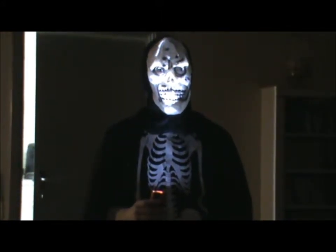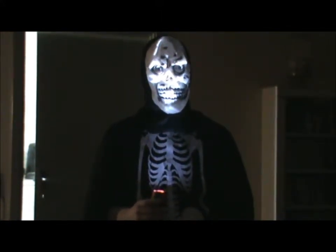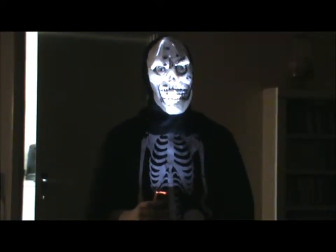Battleforce 2000! I got a feeling that we've done this thing before!